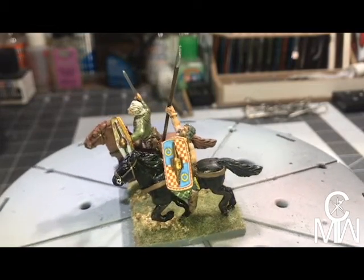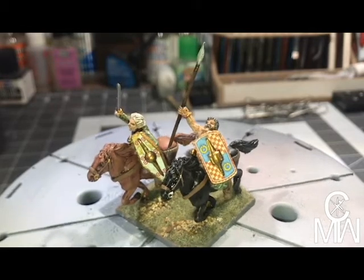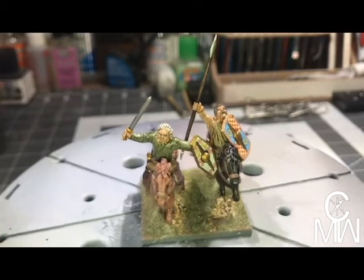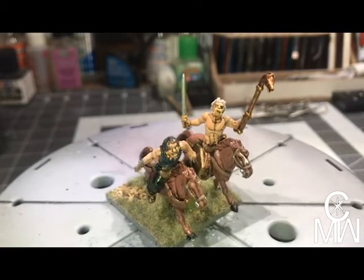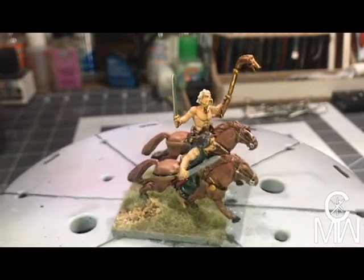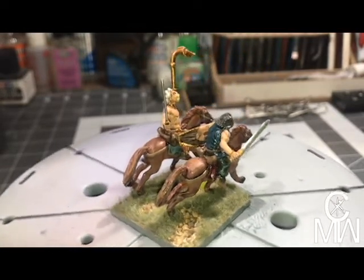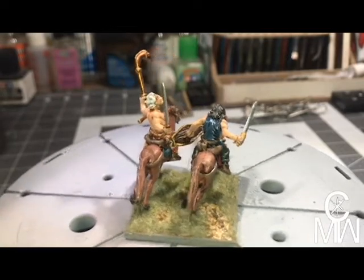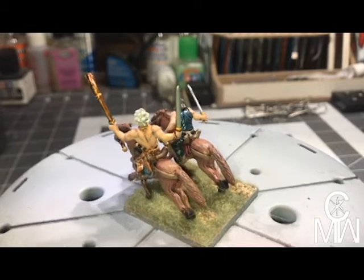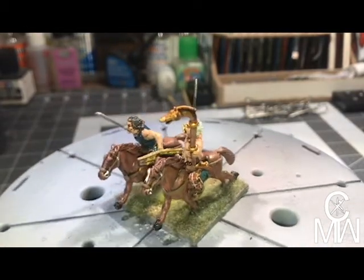All the shields — Warlord Games produces water slide decals for their shields, so all their shields are the water slide decals that they produce, which is really nice because you get some really nice detailed shields. This is the musician carrying a carnyx, and that would be part of the command squad.